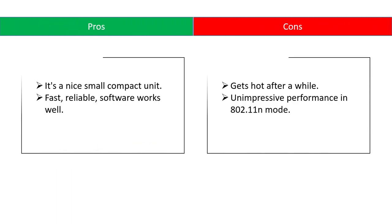Pros: it's a nice small compact unit, fast, reliable, and the software works well. Cons: gets hot after a while, and unimpressive performance in 802.11n mode.